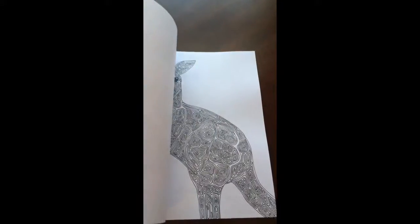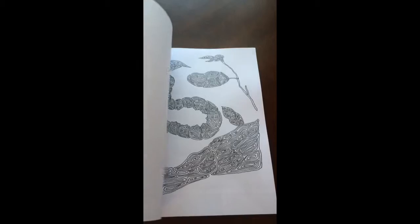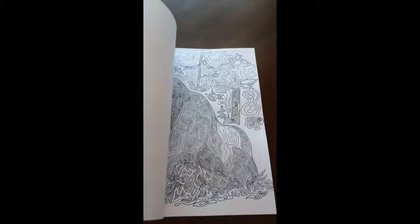I would recommend this book for intermediate to advanced colorists, though that doesn't mean a beginner shouldn't give it a try.